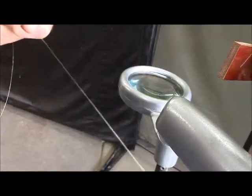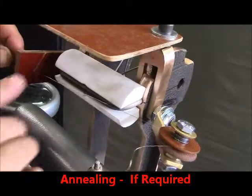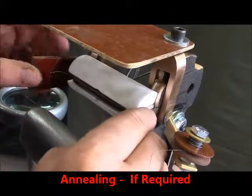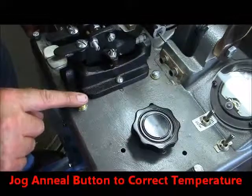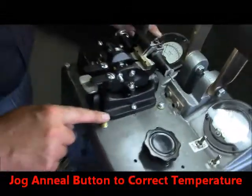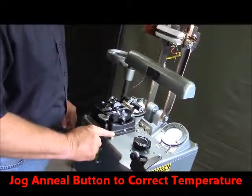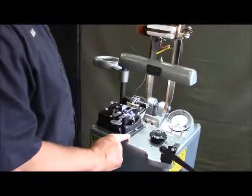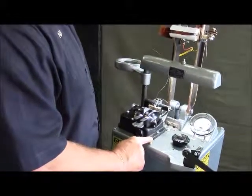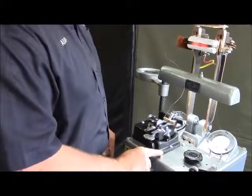If you choose to anneal your weld, put it up here in our annealing unit between the surfaces here, and this is our anneal button. We'll jog this as we watch our meter go up. For this particular wire, we're going to jog this up to 1300 degrees. We're jogging this button just so that we don't heat it up too quickly. It gives a chance for the heat to go through the wire.